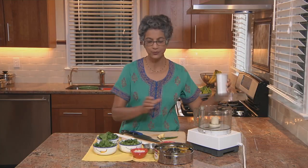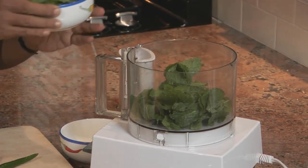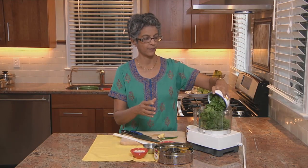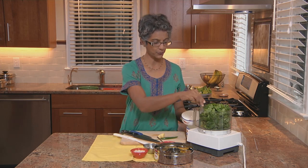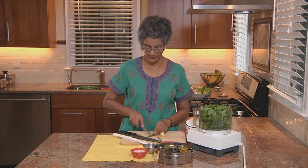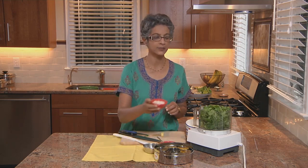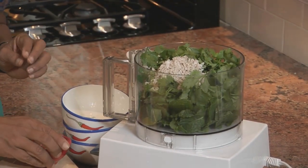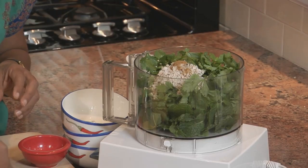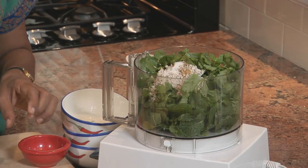I'm just going to put them all into this blender. Along with this I'm going to put some ginger and some Green Chillies, and a little bit of Coconut, and just a bit of Cumin Powder, and a little bit of Salt, and some Lime Juice.